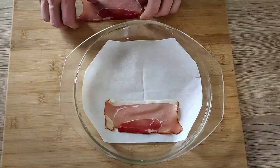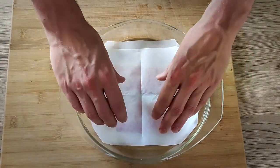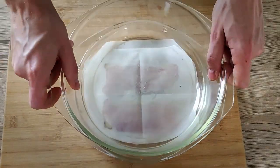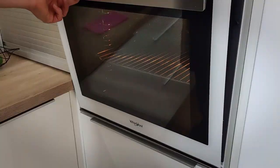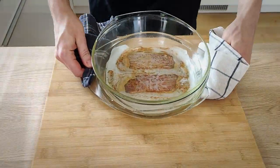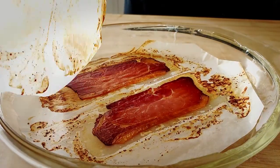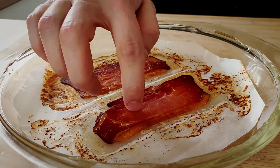The next thing I have to make are Schwarzwald ham chips. I put the ham in the middle of two sheets of baking paper, press them properly, and bake at around 180 degrees Celsius until the ham is crispy. The ham looks amazing, so I leave it on the side to cool down and it will be ready for plating as well.